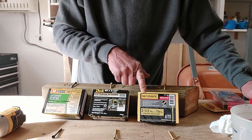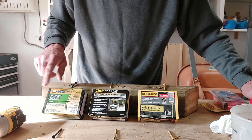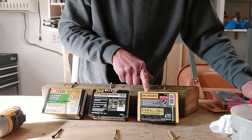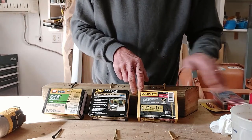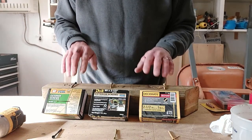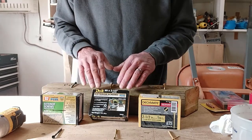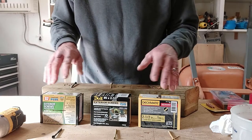And when I was at Home Depot buying these Deckmates, the associate for Grip Right was in the aisle going through these screws. So I struck up a conversation with him and discovered that all these screws came from the same source — the same manufacturing facility in Taiwan. Amazingly enough, they're all basically the same screw.